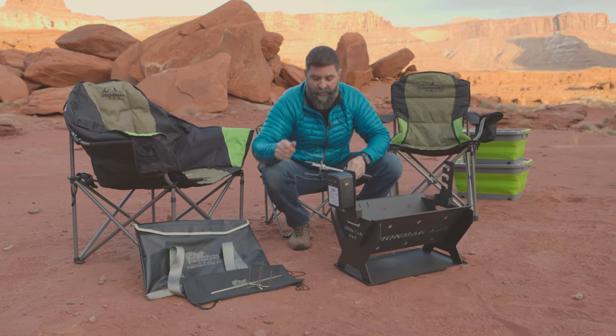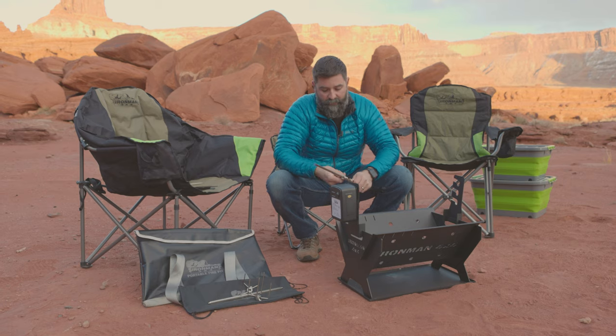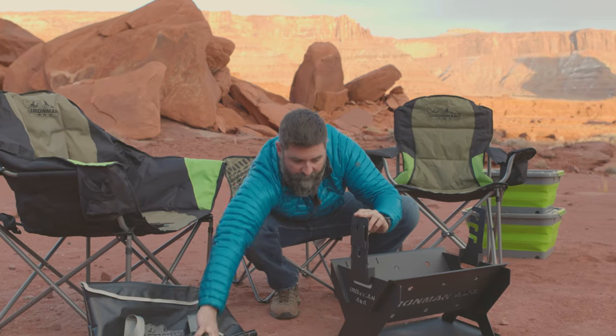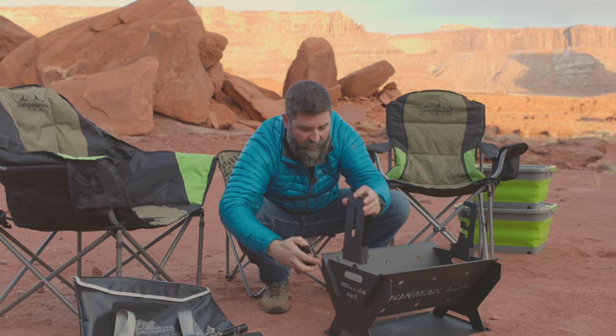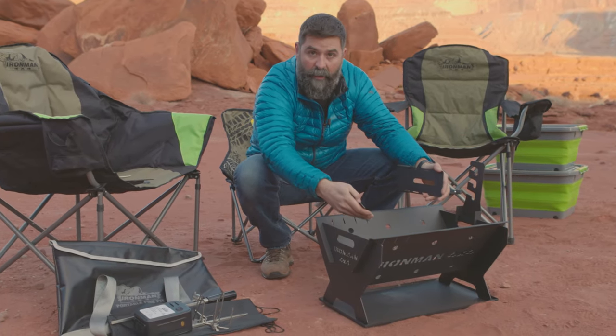So you've got your fire kit and your rotisserie. You can throw it in the back of your truck — it's not going to take up any room. This whole system slides off and these brackets pop out. It's also adjustable so if you want a little fire, you can move the rotisserie down closer to the heat.